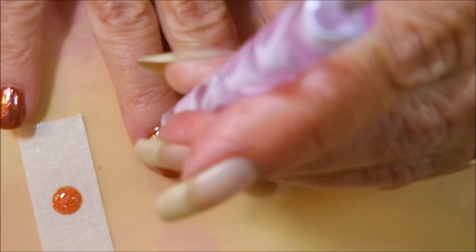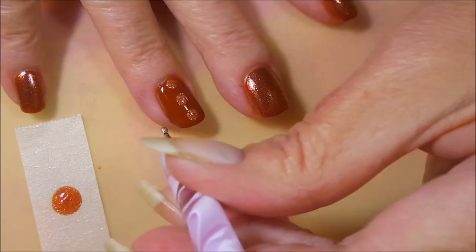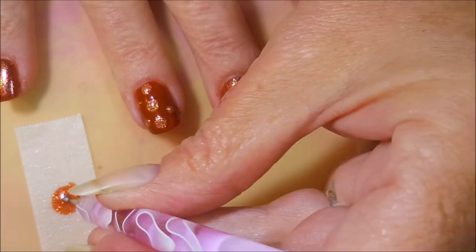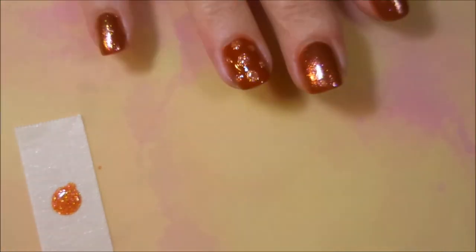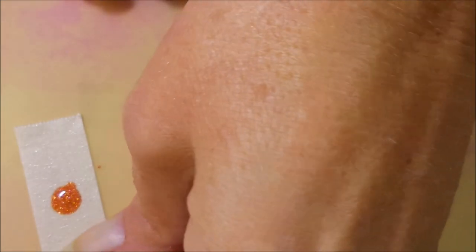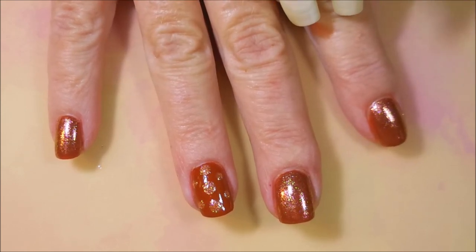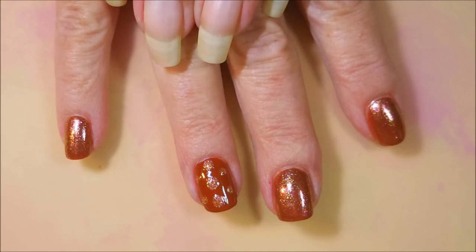I'm just gonna go in and do the big fat dots down the middle, wipe that off, and go in with the little one on the sides. Sometimes we have to change plans, and that is exactly what happened today. But I do really love the color combo — I really wanted to give that a shot. That looks really cute! I wanted to put it in my memory book — things I like, things I want to remember. I'll let this dry down and put some top coat on it.